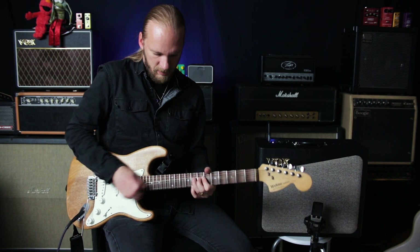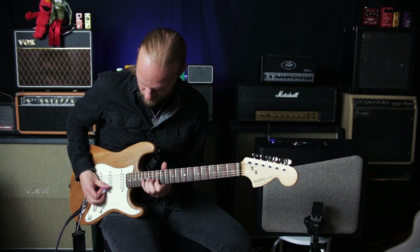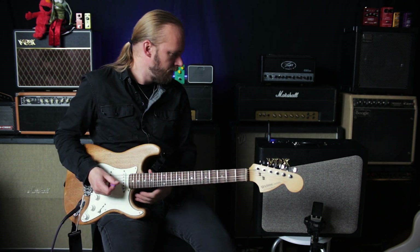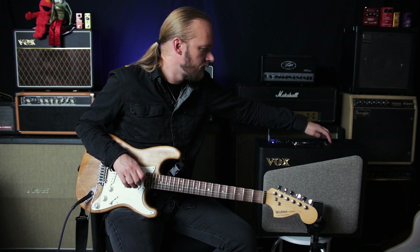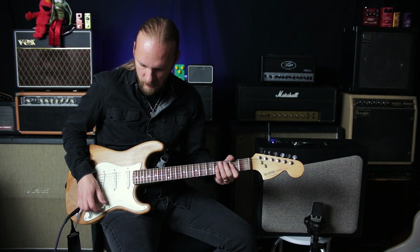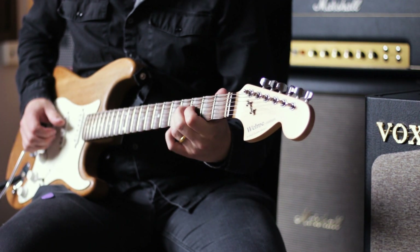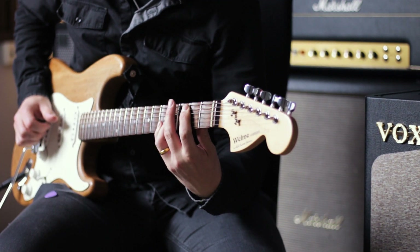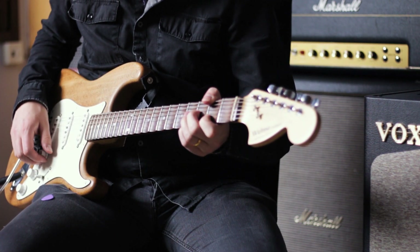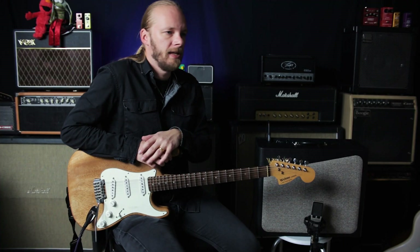Let's see how much gain this thing does. Let's check out the modulation and reverb and try to get some kind of ambient thing going. Yeah, I think I can sum this up.